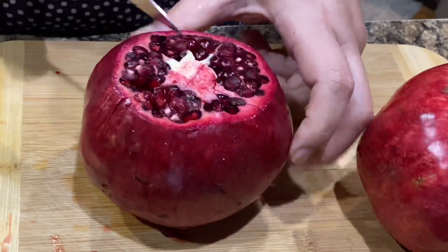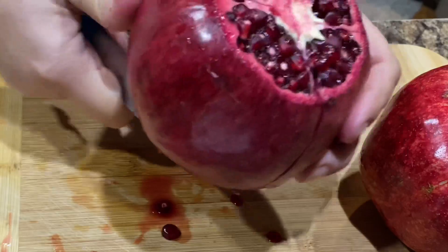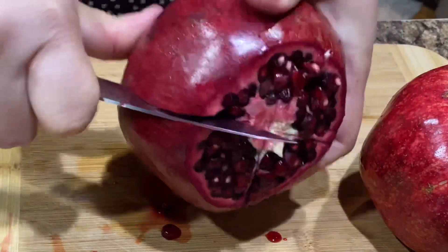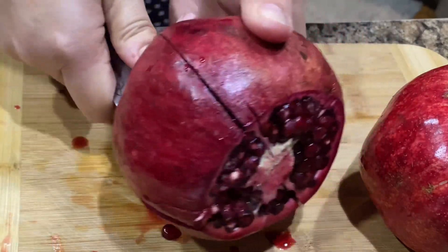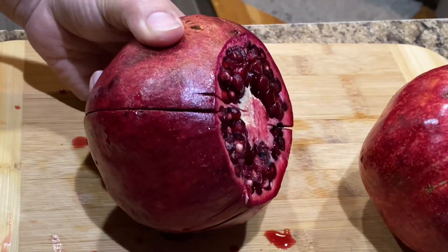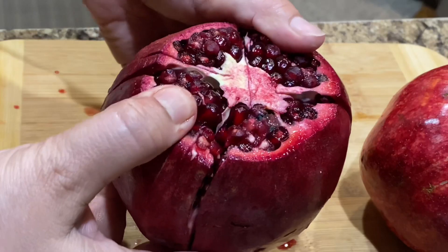Antioxidant-rich superfoods include green tea, dark chocolate, blueberries, and of course pomegranates. Pomegranate juice reduces inflammation because it has very high levels of antioxidants, and helps build immunity since it is rich in potassium and vitamin C — so why not add it to a healthy diet?